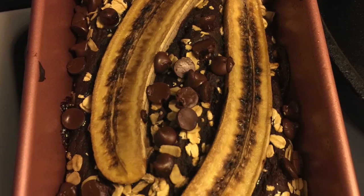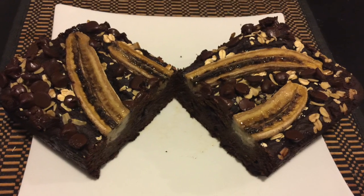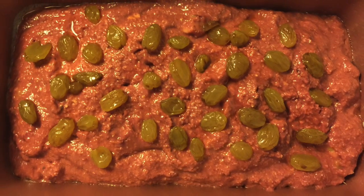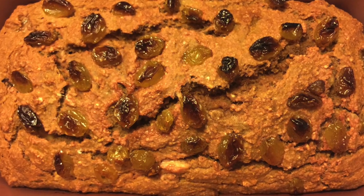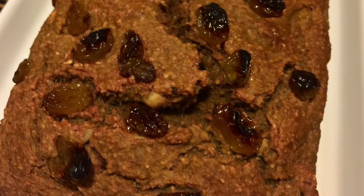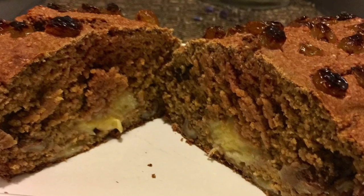Such as adding banana on top, adding cocoa powder into the batter, adding beetroot powder to make it red, adding round raisins on top or inside, or adding chocolate chips. Just be creative! If you like this breakfast idea, I will share more next time.